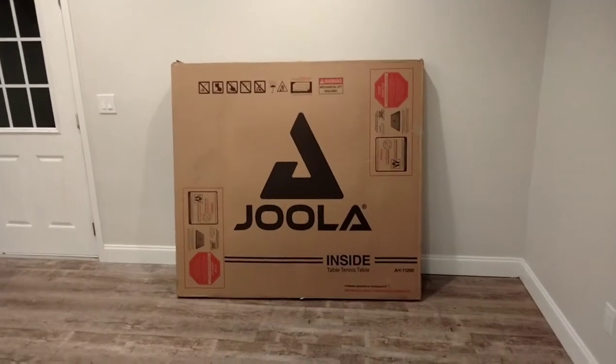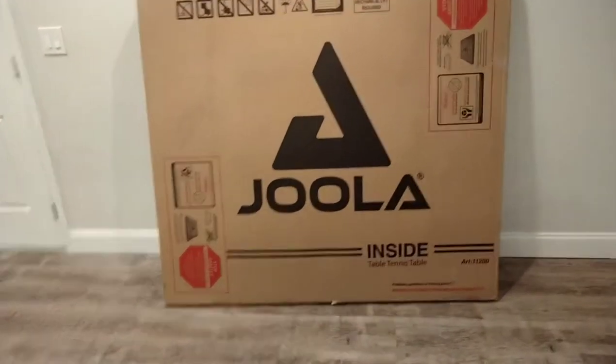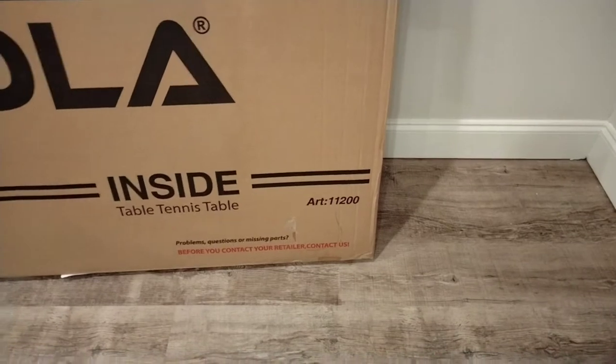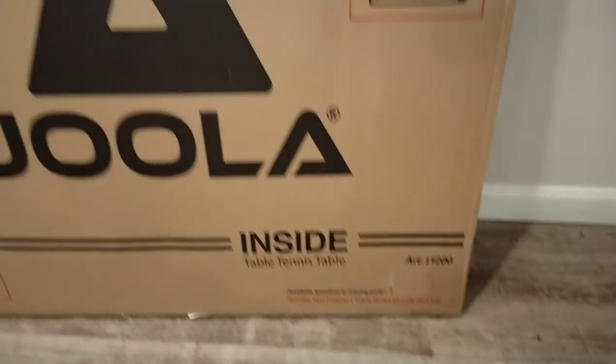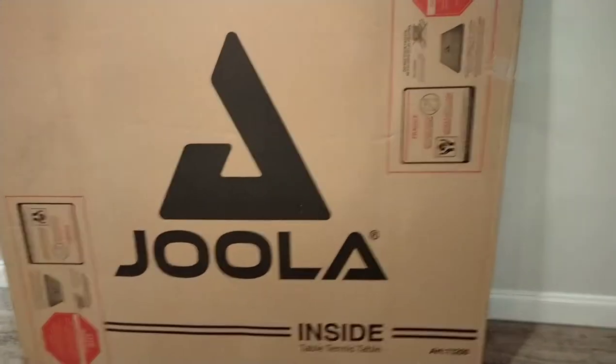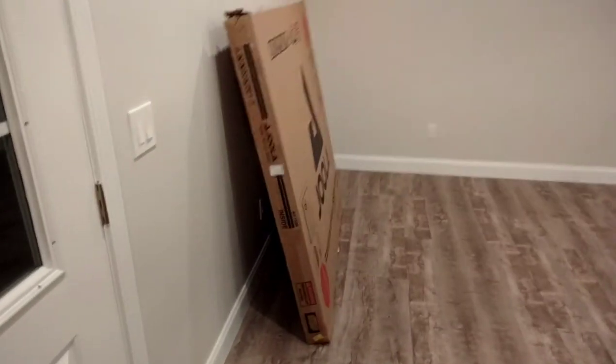It's not every day you get to open a ping-pong table, but that's what we're doing today. This is the Jula Inside Table Tennis Table, Art 11200. Got this one on a website I'd rather not say who, because those guys are kind of rude. I'm looking here to see if there's anything to show you — I don't see anything — so we're going to go ahead and open it up.